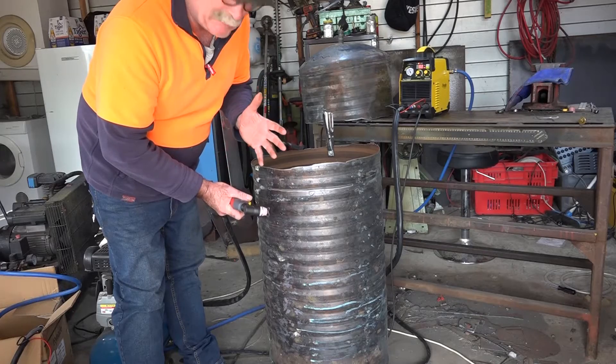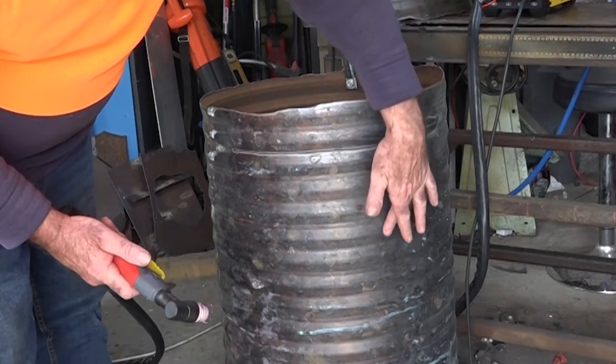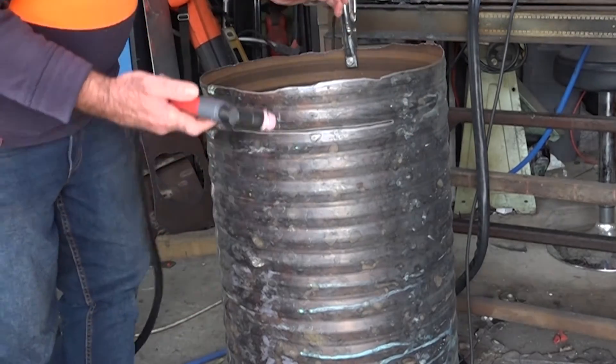See how fast that cuts guys? That's bloody awesome! It's got sort of ridges here — I'm just following the ridge around. Let's go straight down and see if I can go over the ridges, see how well that cuts.